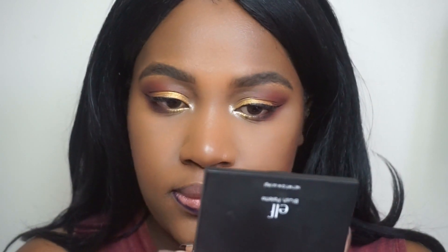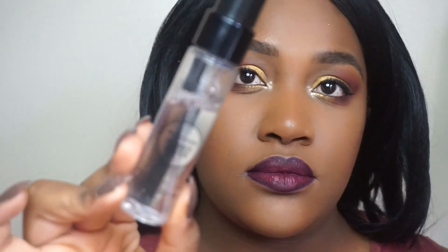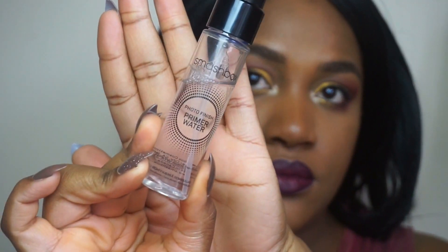I'm lining my lips with a lip liner I got from my beauty supply store — just a cheap lip liner. I'm also going in with my NYX Soft Matte Lip Cream in the shade Transylvania.